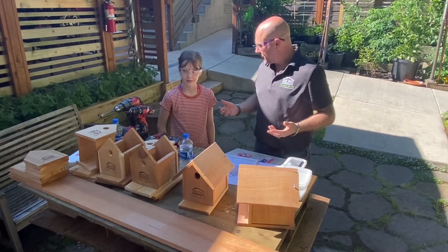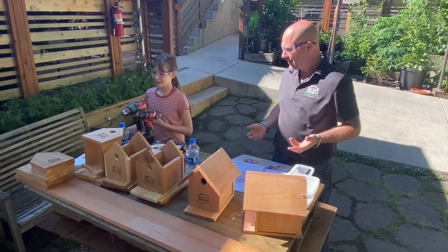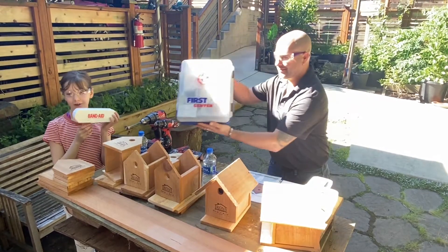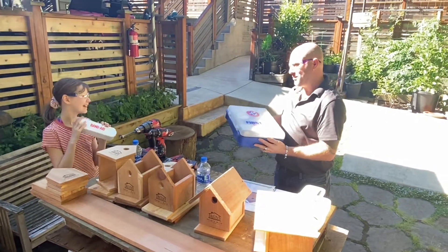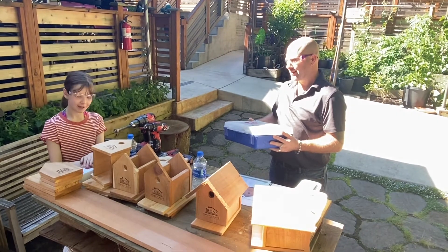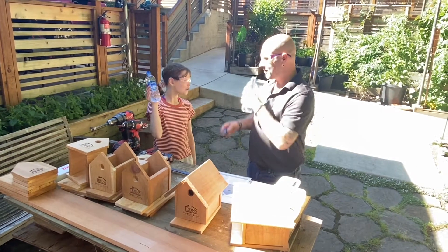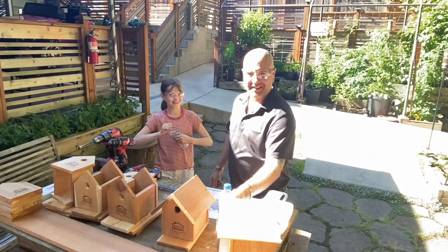So before we start a project, what do we need, Samaria? What's important? We need our safety equipment. First on the number one list, we have our safety glasses so nothing gets in our eyes, then a first aid kit. Why do we have a first aid kit? So if there's any injuries we can patch him up as fast as we can. And to stay hydrated, we have a water bottle for a sunny day like this.